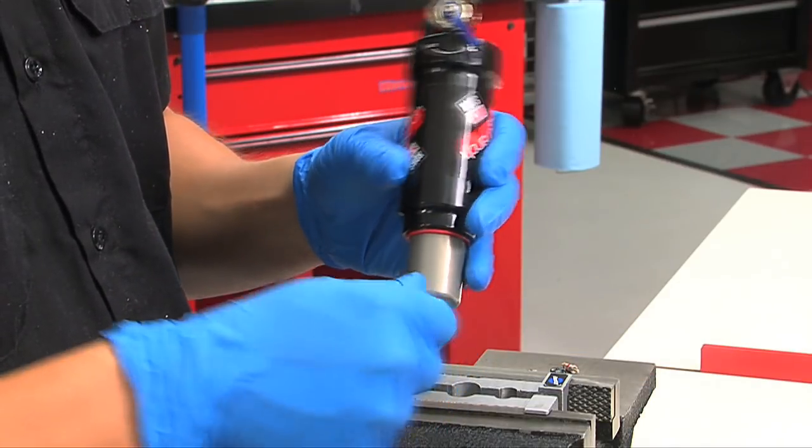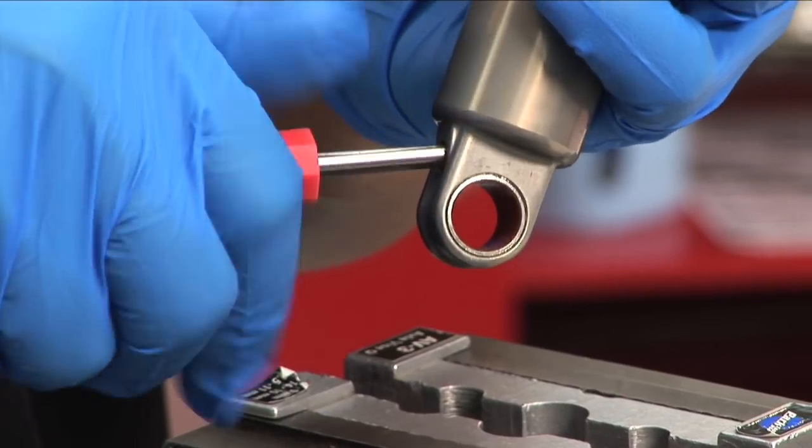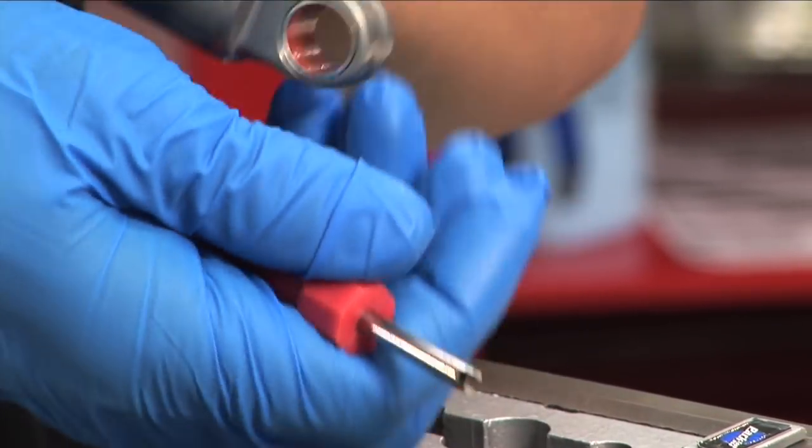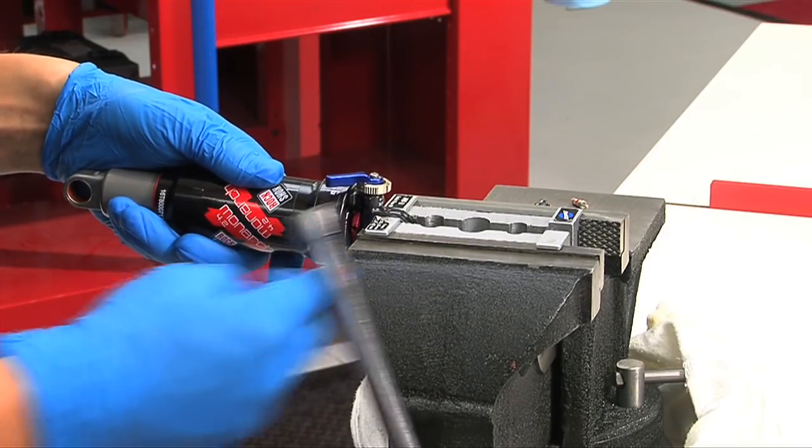Using a Schrader valve tool, remove the nitrogen valve core. To avoid injury, all air or nitrogen pressure must be released from the shock prior to servicing. Secure the shock sideways by the air can shaft eyelet into your bench vise.